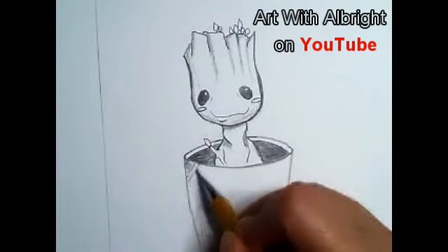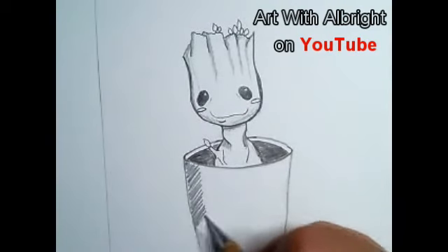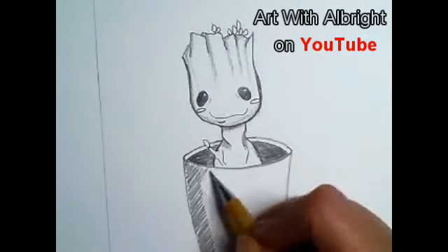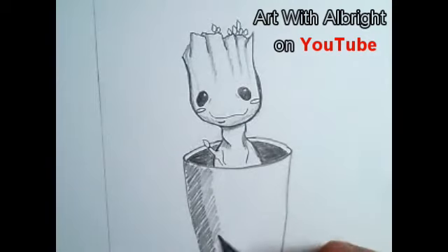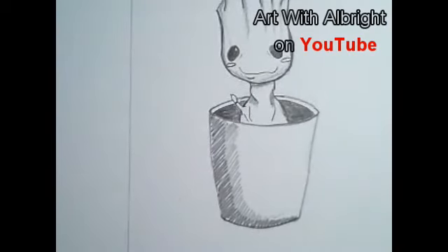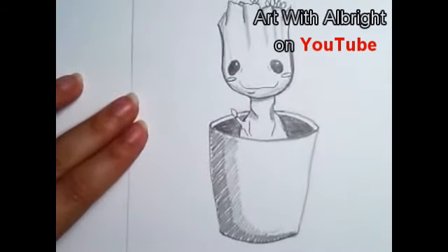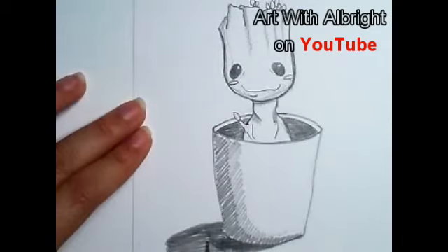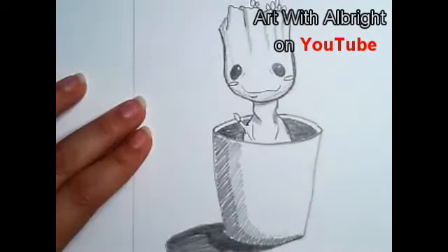Down here on the pot I'm going to add some shading on this side, opposite the light, to give it the illusion that it's round. The closer to the center it gets a little lighter. For those without a stomp, you can blend it with your finger. He no longer looks creepy — he's a cute little guy! Let's pull our shadow out here and darken it in, especially right under the pot — real dark and lighter as it comes out.